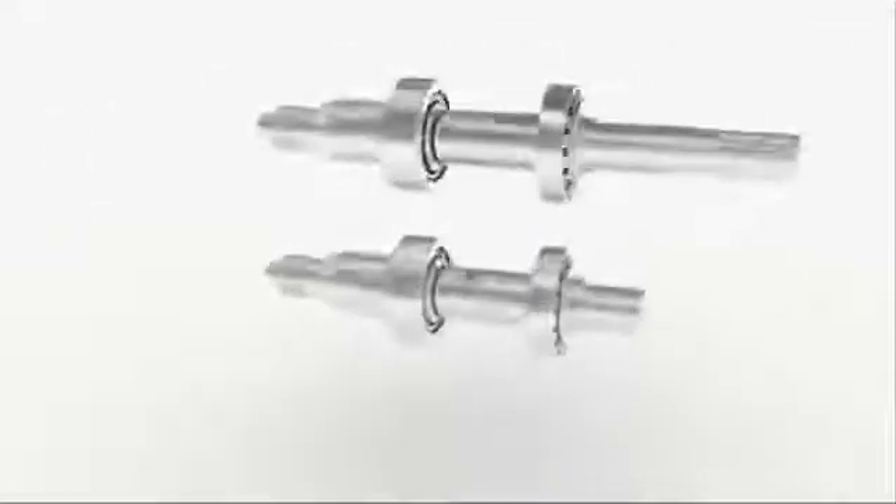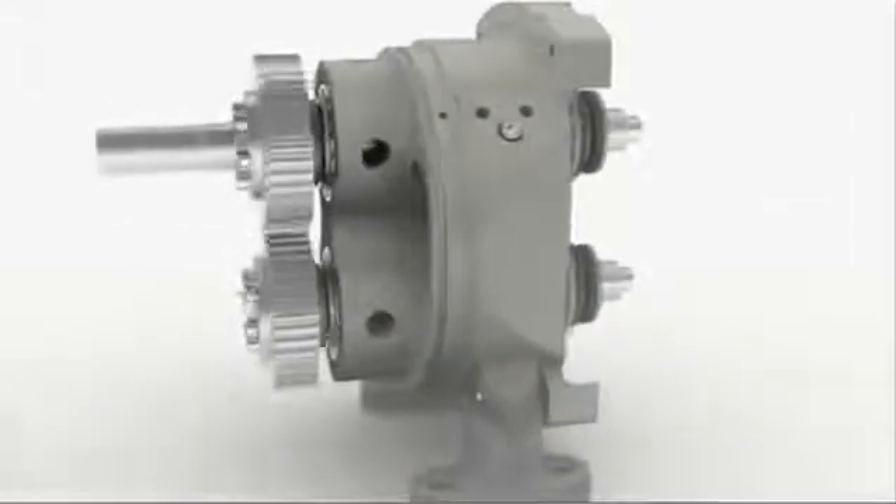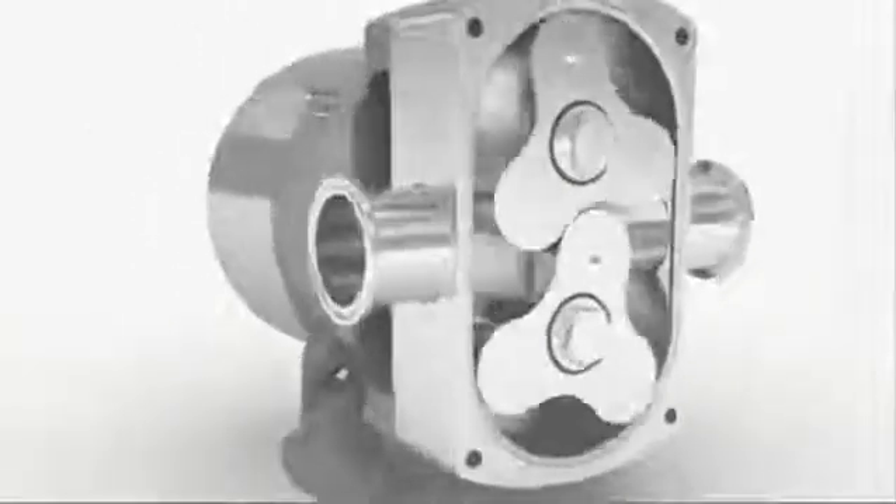Series L is a rotary lobe pump for general applications. Available in an optimized range, the Series L is designed with simplicity in mind. It is a cost-effective solution that still features uncompromising SSP quality.